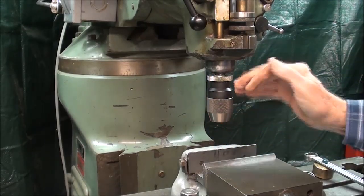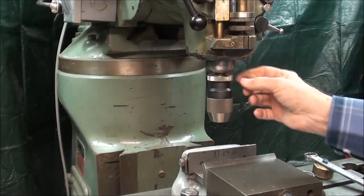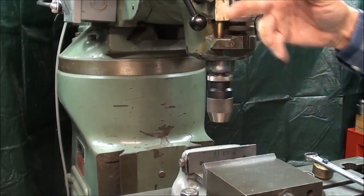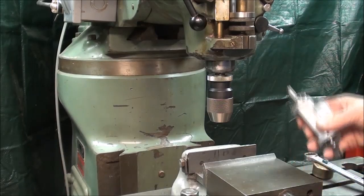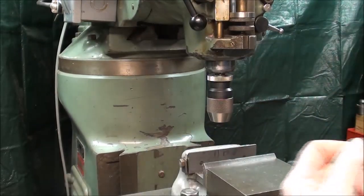My very expensive Albrecht Chuck has dropped out of the collet as I'm changing it, and hit the vise, or even landed on the floor, and that's just something I don't want to happen again. I certainly don't want that to happen with my coaxial indicator, or anything else I've got, for that matter.